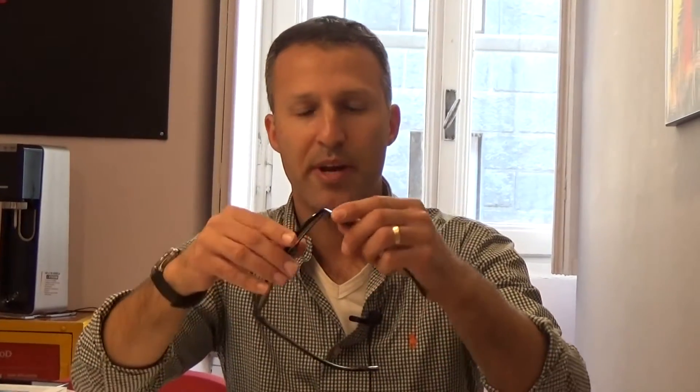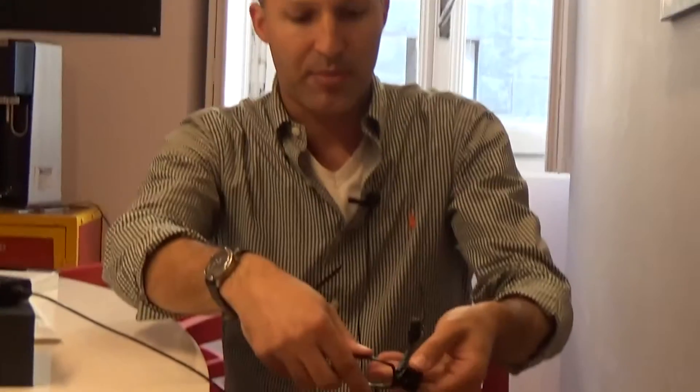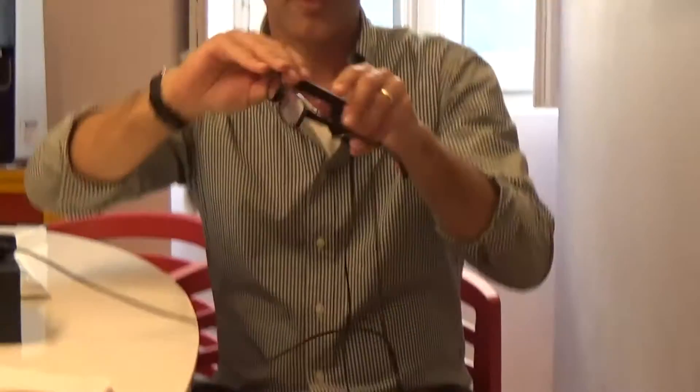You charge OrCam MyEye just like you would your phone — plug it into the wall. OrCam MyEye is a wearable device, and the most natural way to wear OrCam is on a pair of glasses. OrCam MyEye connects to almost any pair of sunglasses or eyeglasses. I just take the head unit, snap it on like that, and then put the glasses on.